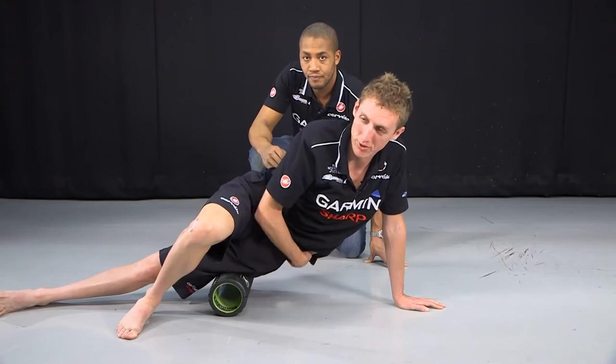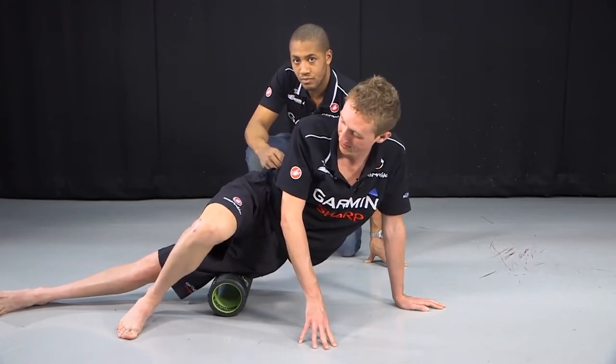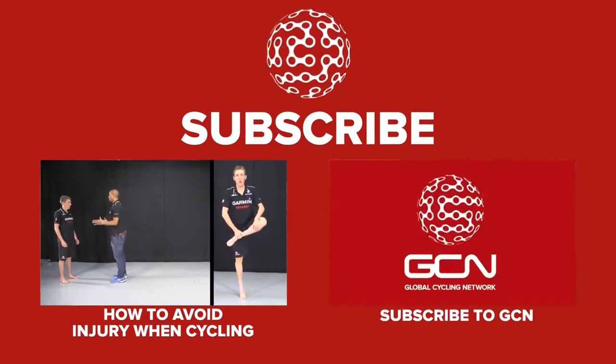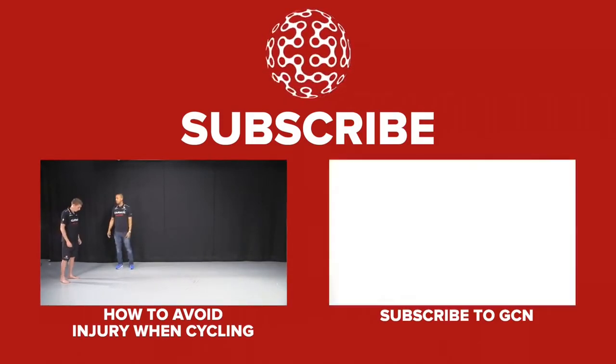It tends to get more tight towards the top, so pace yourself. You can go up to the top, back to the bottom, and back up to the top again, alternating left and right as you work through the routine.